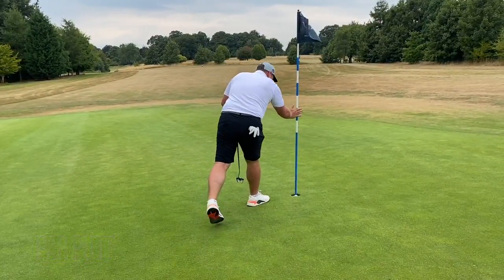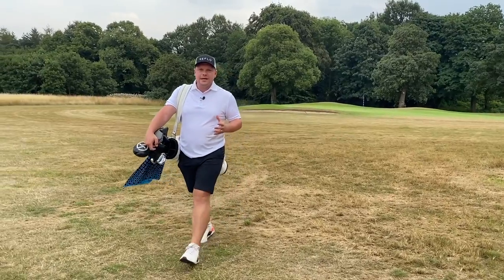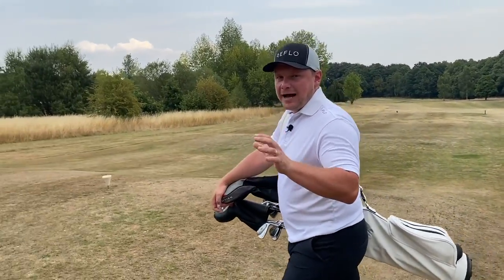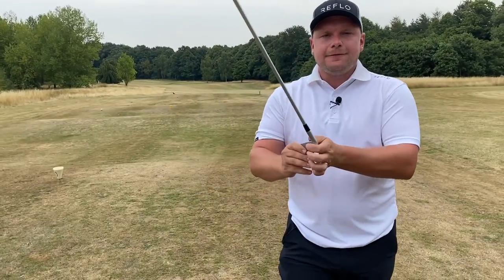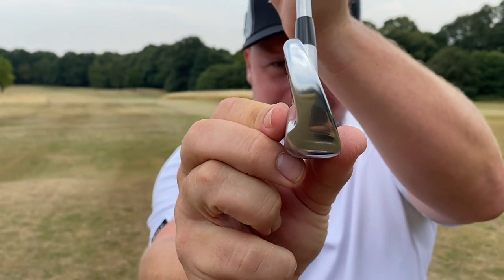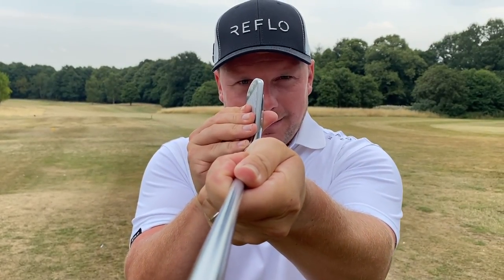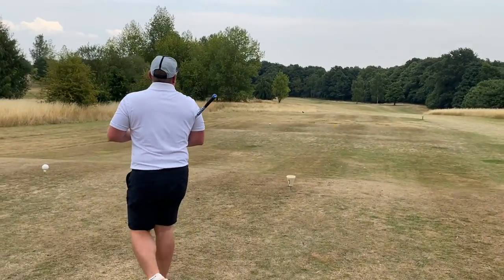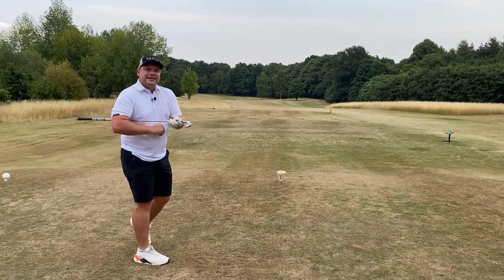Mizuno does exceptionally well to get these clubs to be as versatile as they are, to feel as good as they do, and be as forgiving as they are. If we take a look at the fore eye, you'll see they are hollow body construction and they're actually quite fat if you look at them that way. But any other way you look at them they really don't look that bad whatsoever. Can we play a nice low bullet down this fairway and get it chasing?